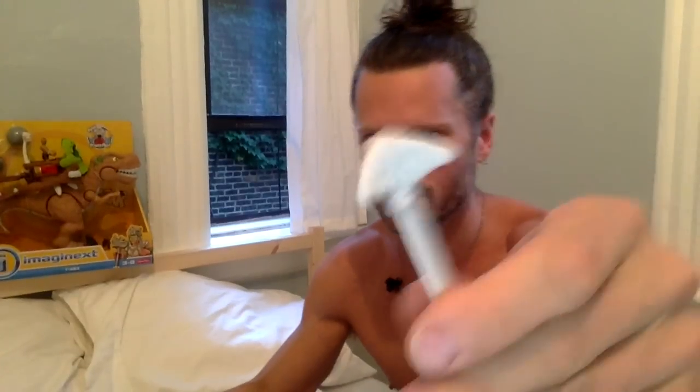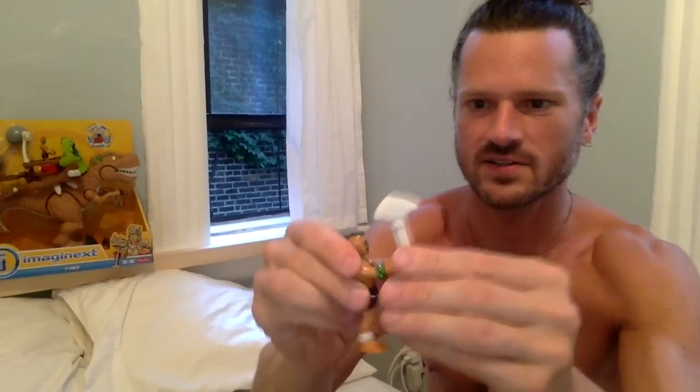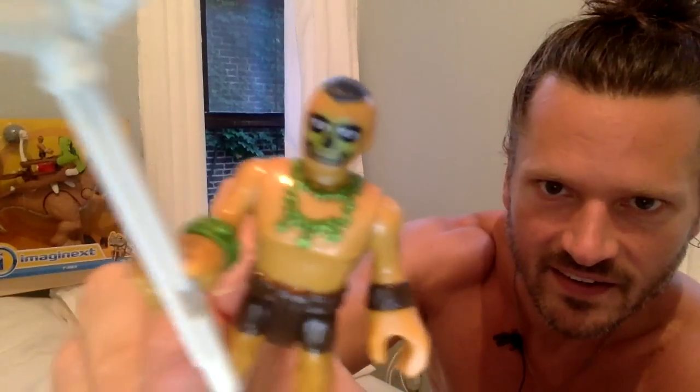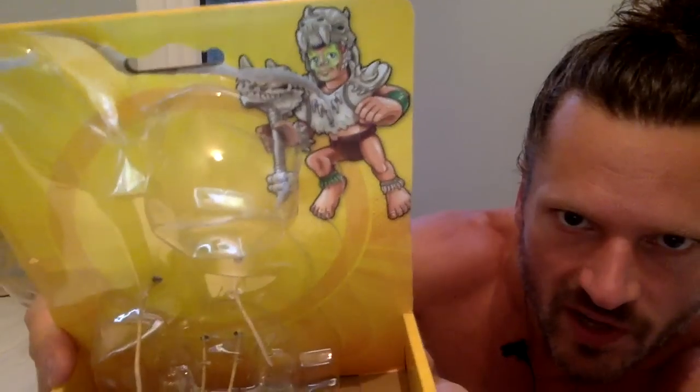I thought the accessory was going to be a staff because the headdress looks similar — it would have been cool if they made it a staff you could stick in his hand. Moving on to the figure: he's got a really cool necklace, great face paint, a bun, and he's barefoot. I like his ankle accessories. The headdress on this one looks very similar to the other guy's — I really want a staff accessory for these figures.